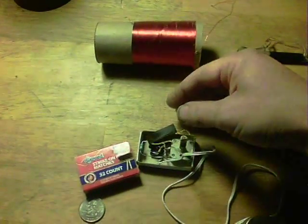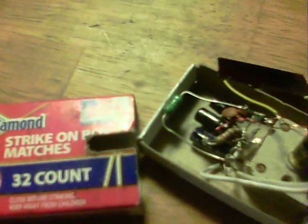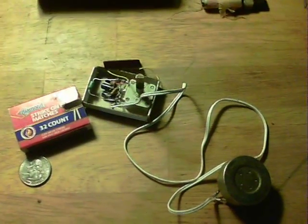Here we are with it now exposed, and you can see there is the 1000UH inductor. We've got the circuit to the right of it, and the tuner to the right of that. I'm very happy to have found that the axle inductor will work. Thanks for watching.